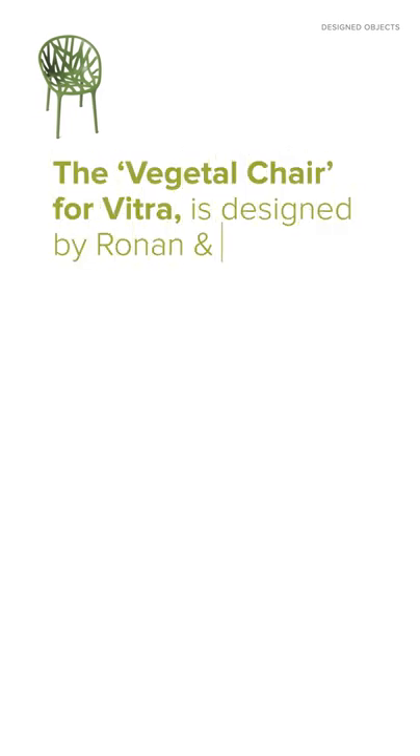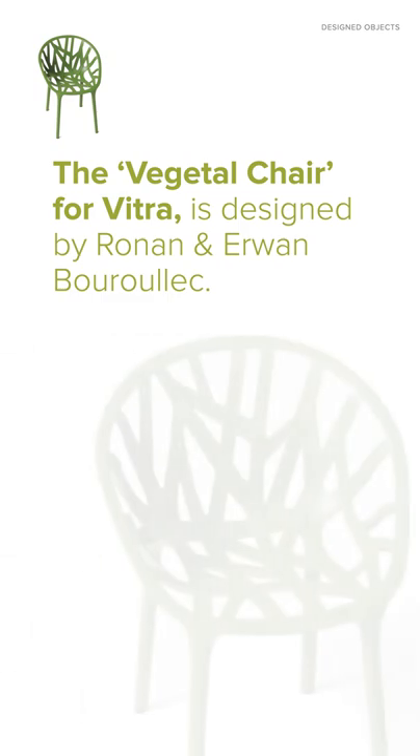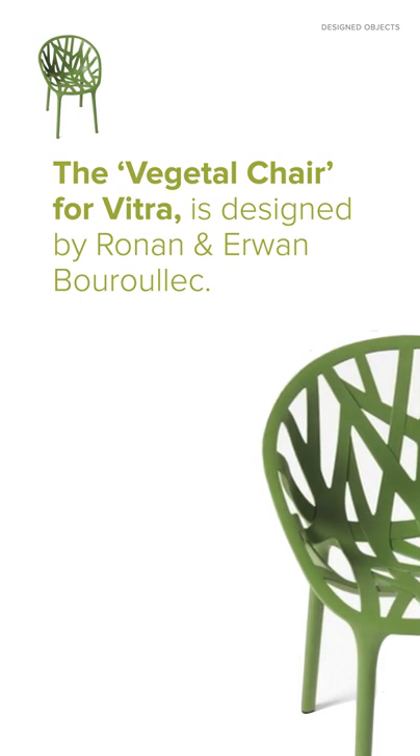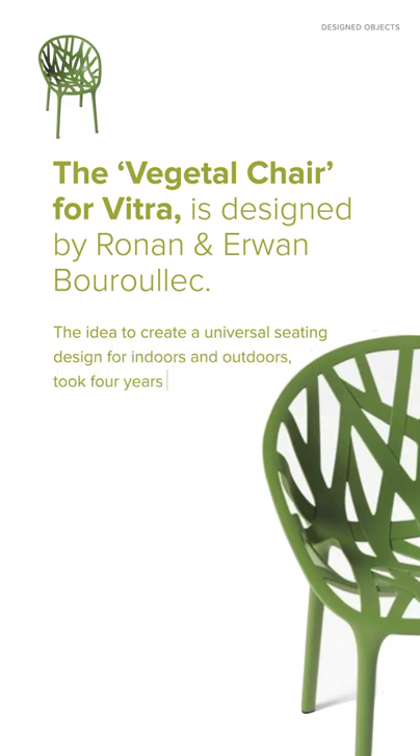The Vegetal Chair for Vitra is designed by Ronan and Erwin Bouroullec. The design is very closely inspired by nature. The idea to create a universal seating design for indoors and outdoors took four years of intensive development, working closely with Vitra, the manufacturer.